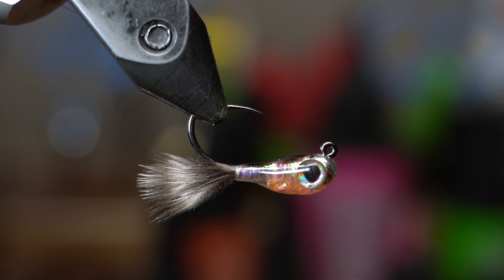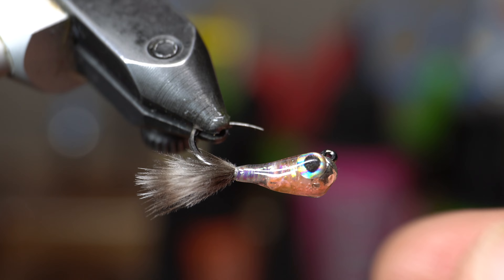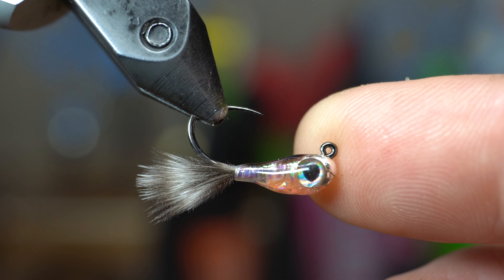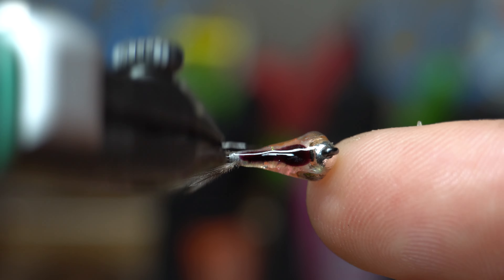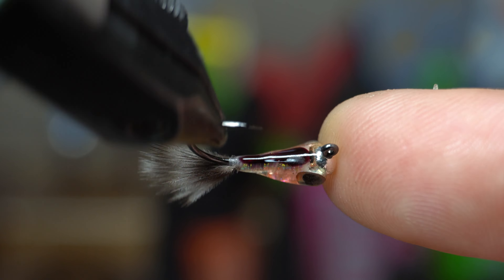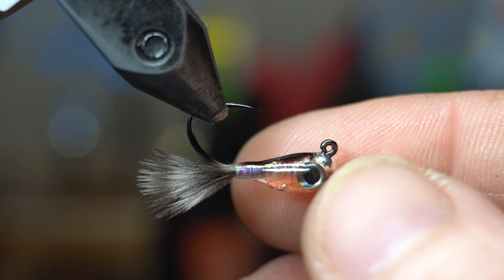Hey McFly subscribers. So I am tying another baitfish partagon. It's the same color I've tied before. You can tie this in multiple different colors, but I have an order for this. A gentleman wants 12 of them, so tying them up for him. I figured I'd bring you guys along.